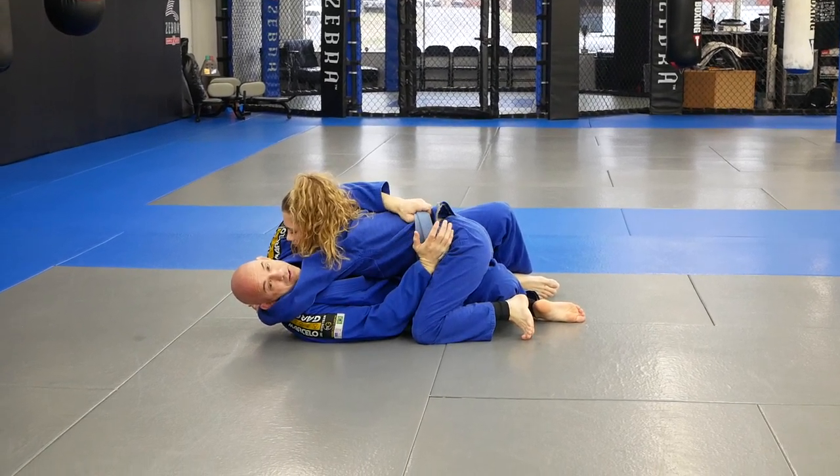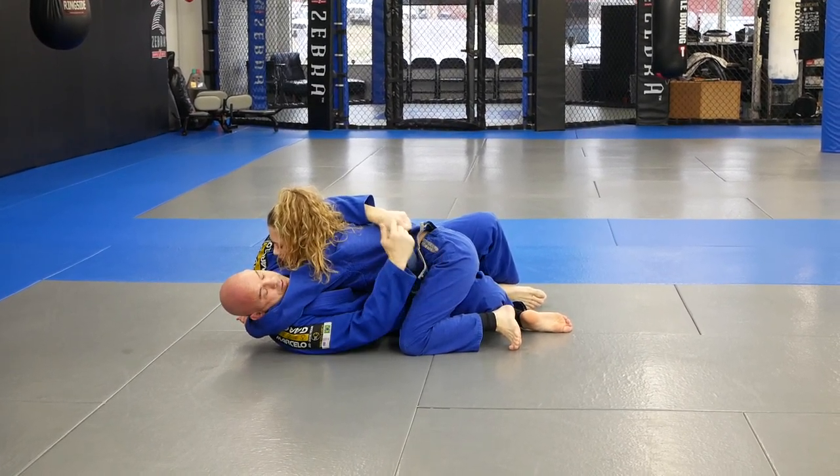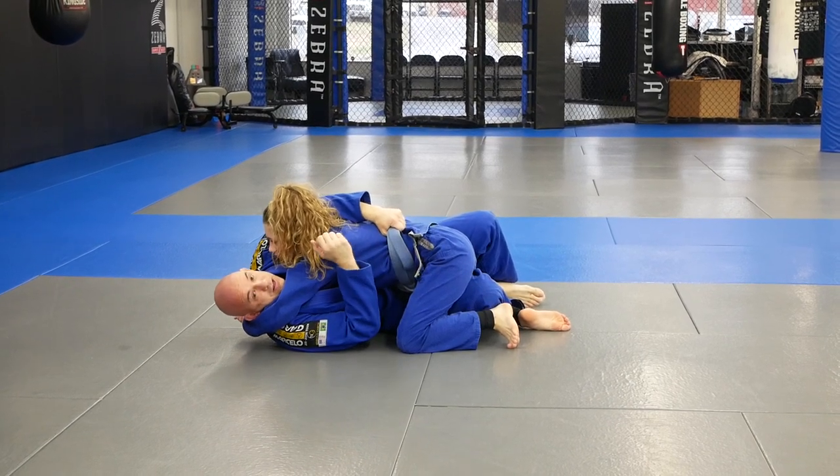So when that's the case, all I do is grab the belt, and if the belt's not too tight, you can also grab some of her Gi in here.